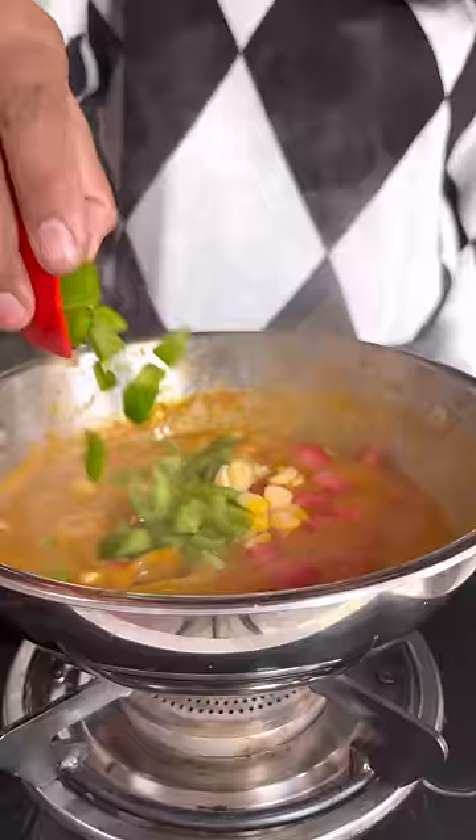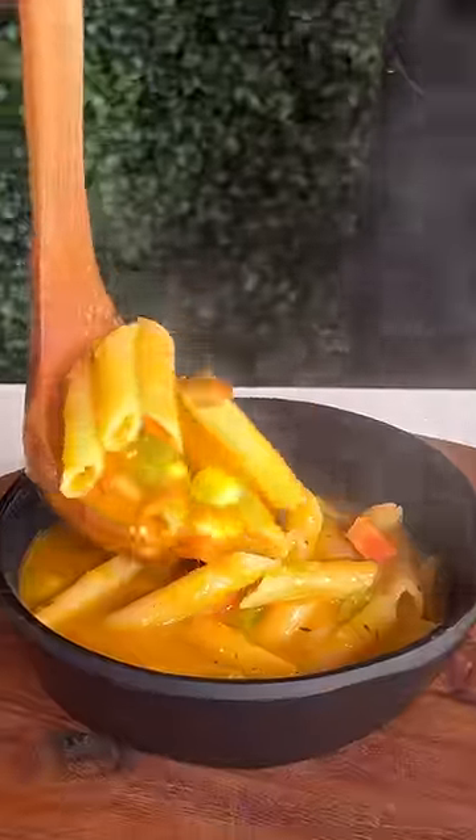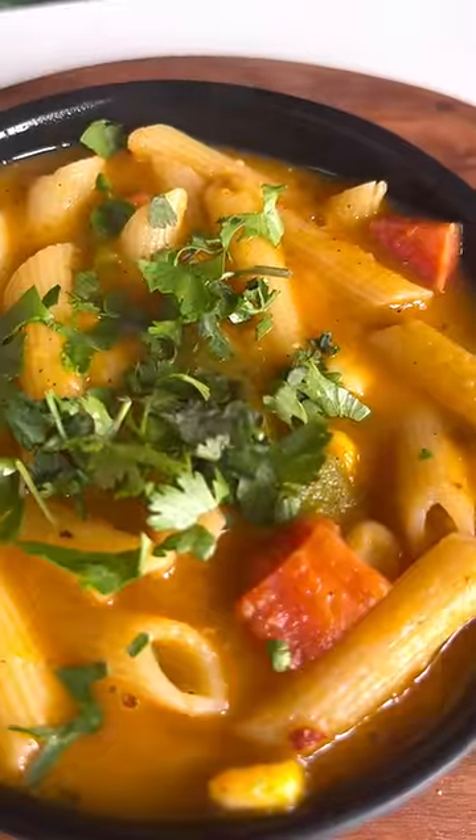we will put the veggies in it. It should be crunchy. And now our winter pasta is ready. It's very soupy and very delicious.